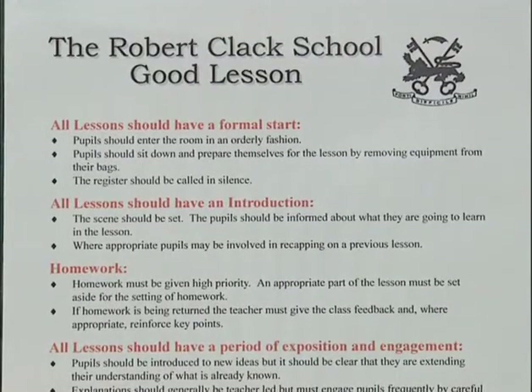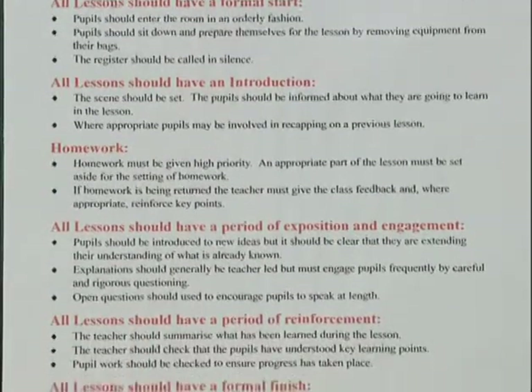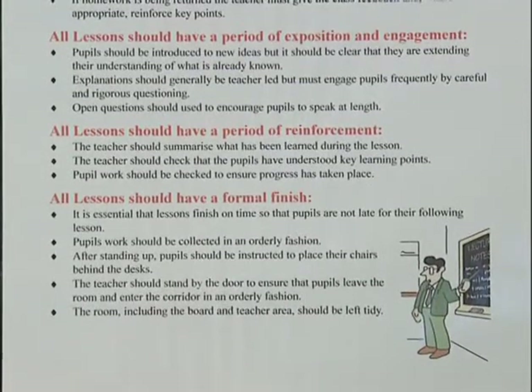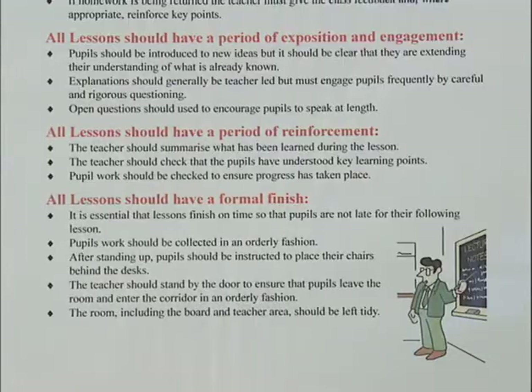Once we'd sorted this out for ourselves, and we knew we all were aiming for the highest standards in the structure of our lessons, then we were inviting in the local authority, and of course, Key Stage 3 people who could give us further help, further involvement, and further honing of what we already had.